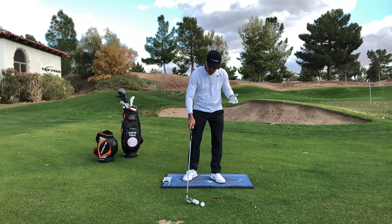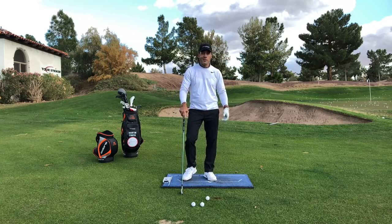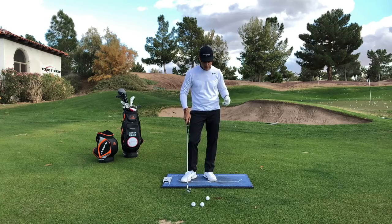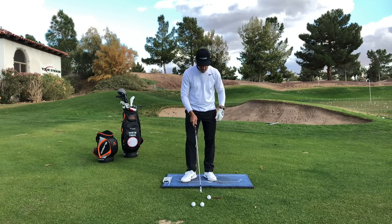Now, if I get a question on Revolution Golf, it's always: Martin, how do I start the downswing? What is the exact process of starting the downswing? I just did some training platform videos on our online platform for folks coming to see us at the golf schools, and I had some great guys put some videos in there — and this is what I saw.